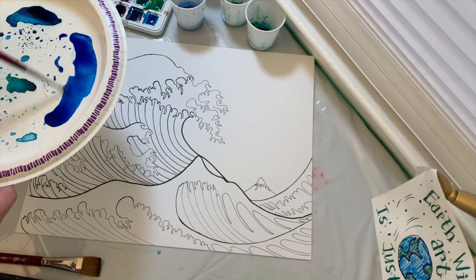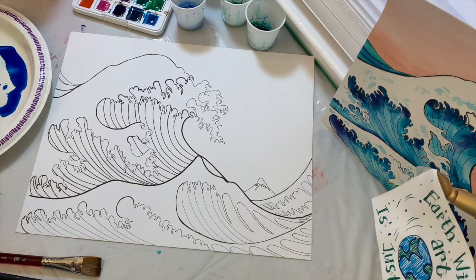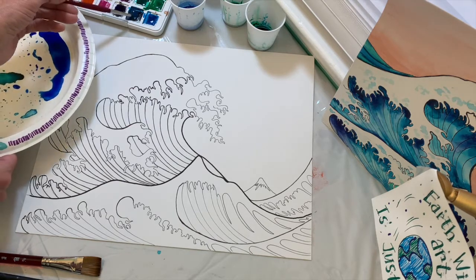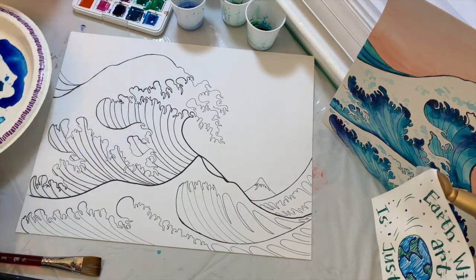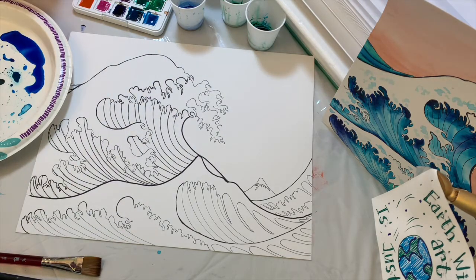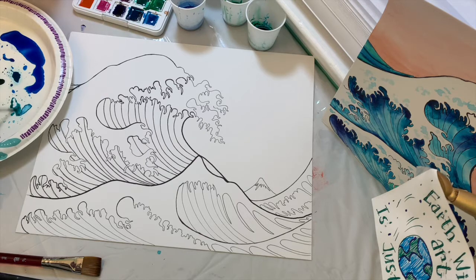Now that you've moistened your paints, gently stir them — do not dig into the paint set, just stir and pull some paint out onto your paper plate. If you don't have a paper plate, you can use a plastic lid from your recycling bin. You'll also want a big container of water to rinse your brush. Put various blues and greens onto your paper plate so you can mix them and create aquas — blue and green make teal or aqua — giving you different variations of blues for your painting.